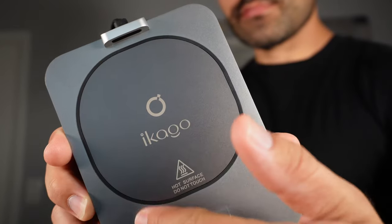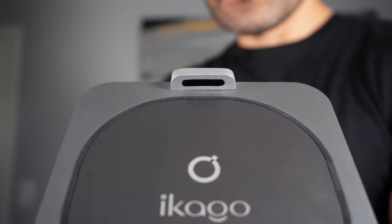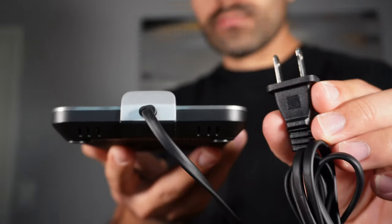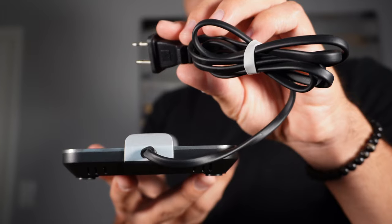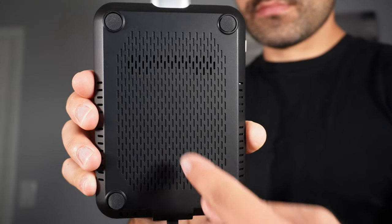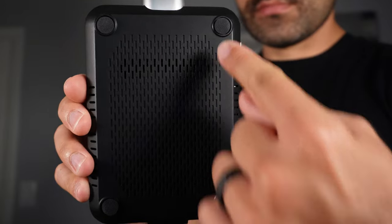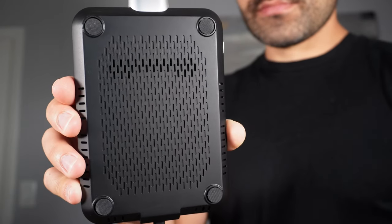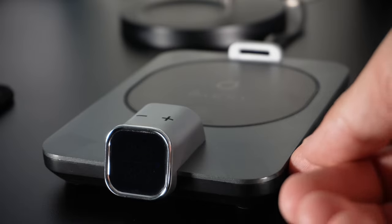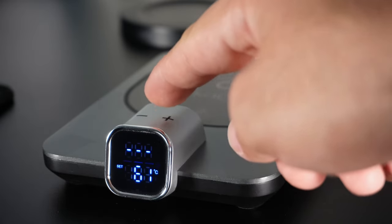On top of the coffee mug warmer you'll see the heating surface to keep your drinks hot. On the back there is an IR receptor to detect if there is any mug sitting on the coffee mug warmer. Behind the IR receptor you'll find the cord and plug. Last but not least, the bottom of the coffee mug warmer has four rubber feet so it won't damage the surface it's sitting on.